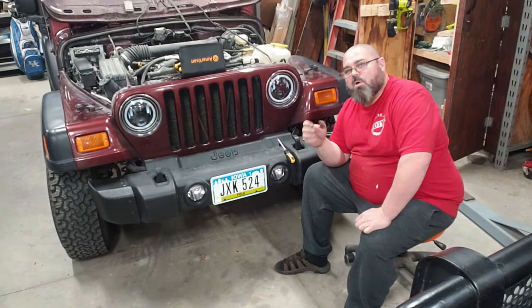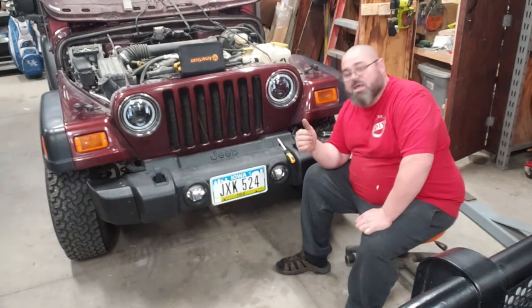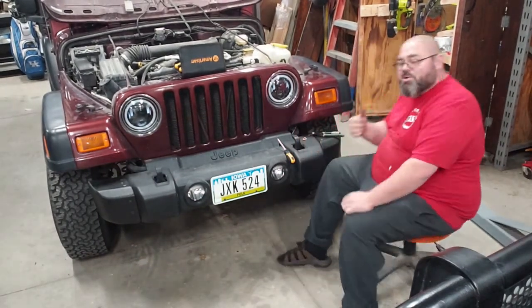It's going to be hooked up to the marker lights so they'll be able to turn on. But hey, let me go turn these things on and show you what they look like.